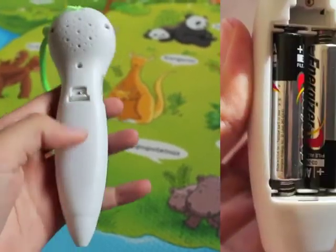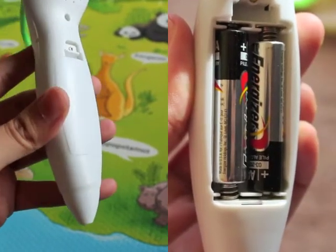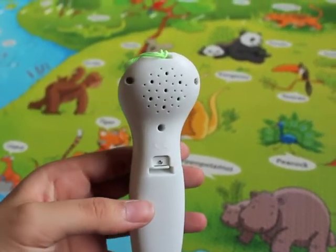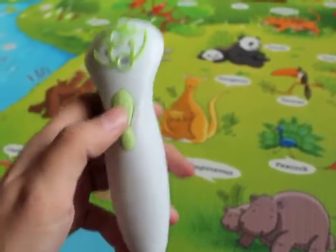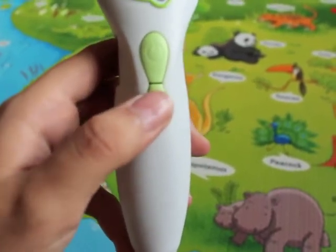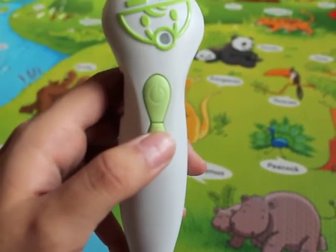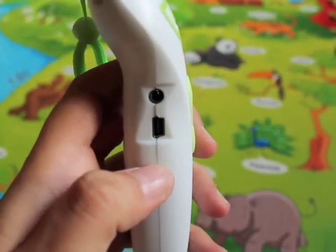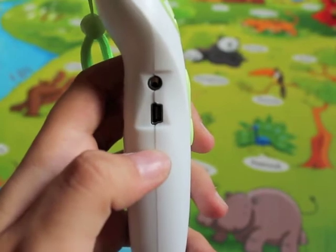To use this pen you will need two AAA batteries that are not included. The pen comes with a speaker and a power button. This button right here is for recording sounds. On the side you will find a headphone jack as well as a USB port.